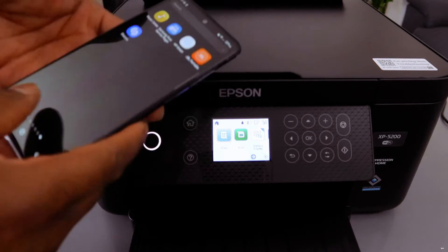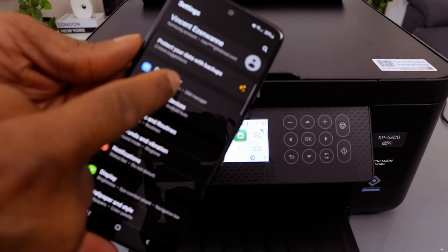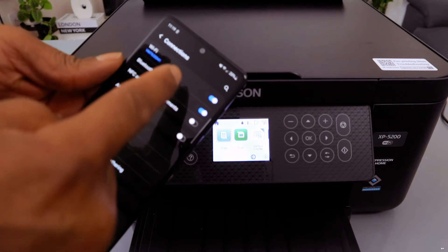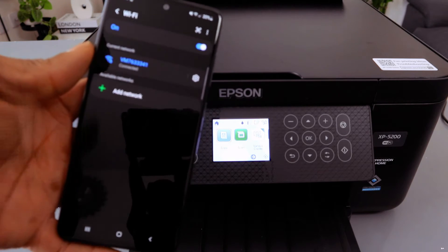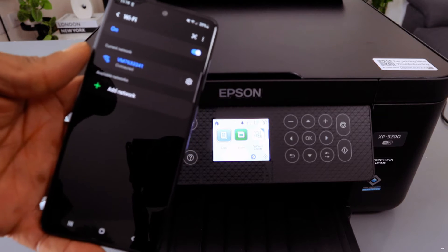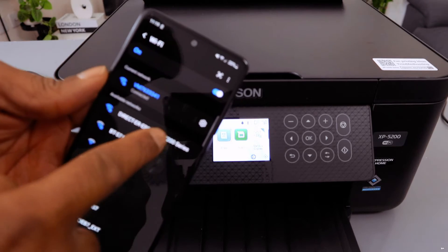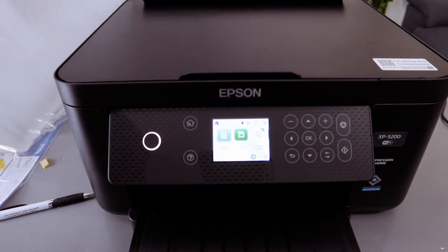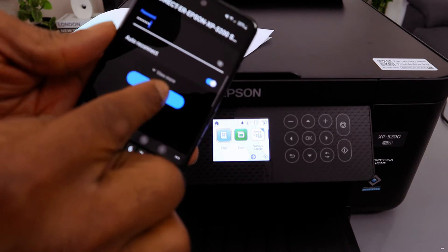If you want to add your mobile phone to use the printer, go to your phone's Settings, then Connections, then select Wi-Fi. Wait for the Wi-Fi information to appear, then select the Direct Epson network and type the password.